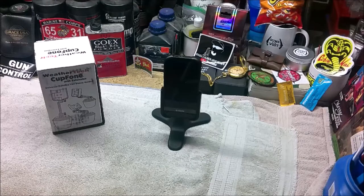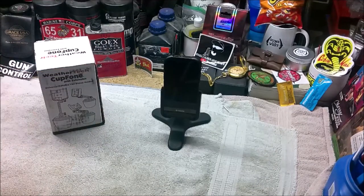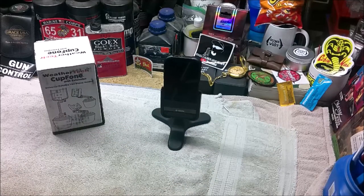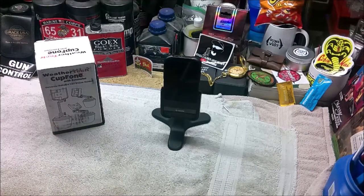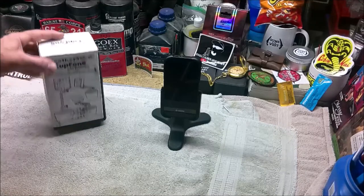At some point WeatherTech came up with what they call the cup phone, which is a desk phone for inside your car — it mounts in your cup holder. However, it had the same limitations as the basic desk phone. Later they added an extension to raise the phone up, and eventually modified it so you can mount the phone portrait or landscape. At that point I was ready to buy, so I ordered the WeatherTech cup phone with the extension and portrait/landscape mount on Amazon for $63 with free shipping, and it showed up two days later.